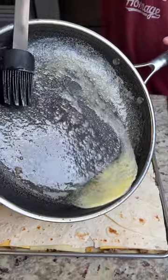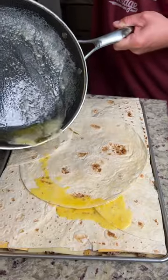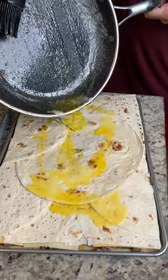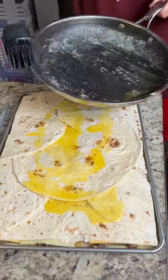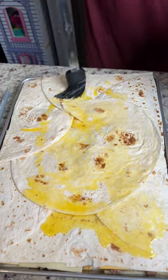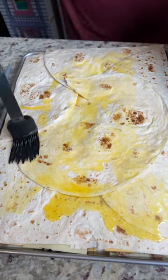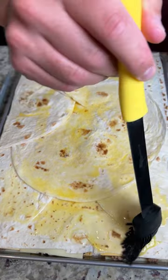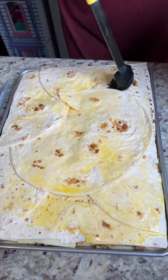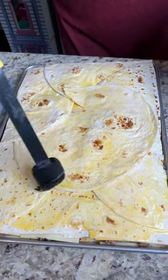Now we're going to go ahead and hit it with some of this melted butter — just kind of pour it on like this. I love butter. Butter is really good, it's a must. We're going to just kind of evenly paint it on. This is a necessary step for what we're about to do. The butter is not optional.